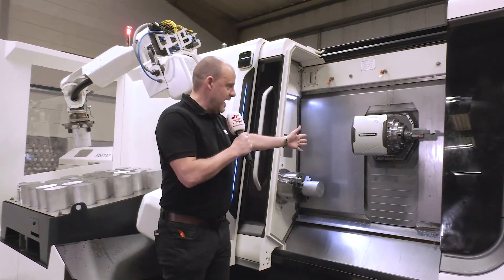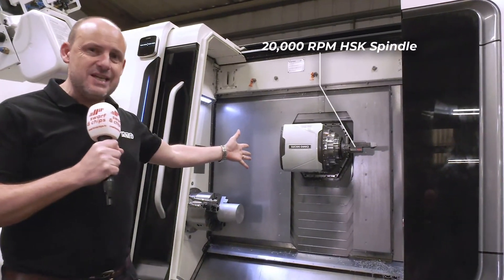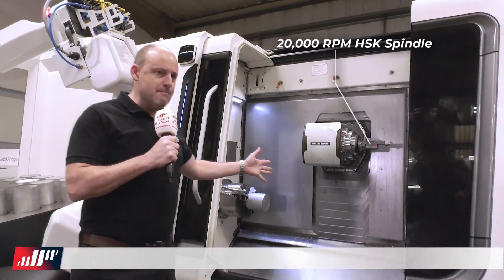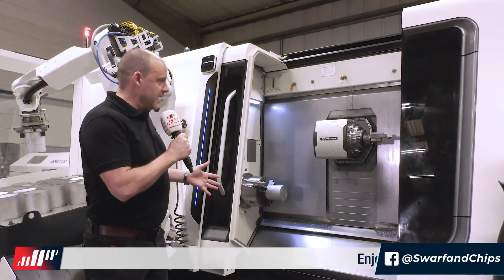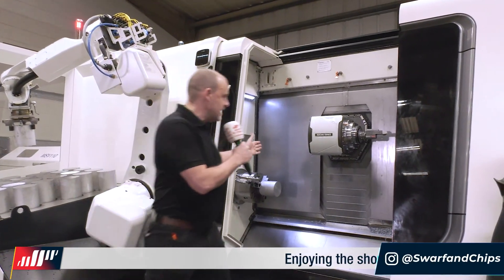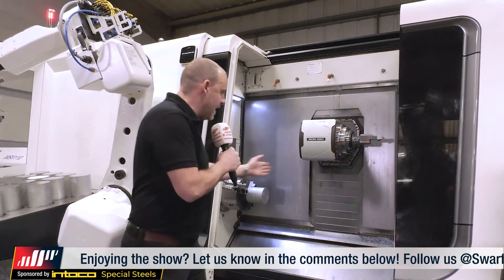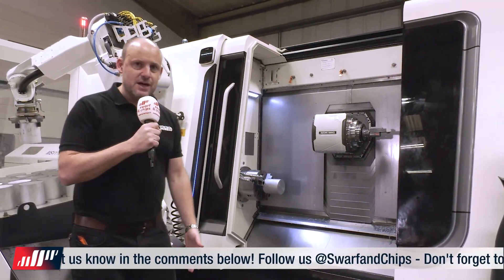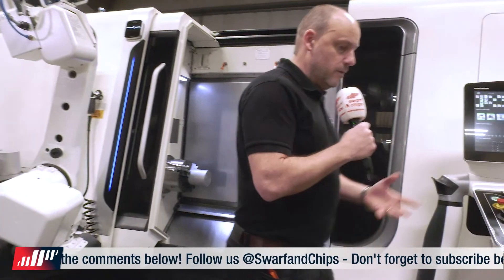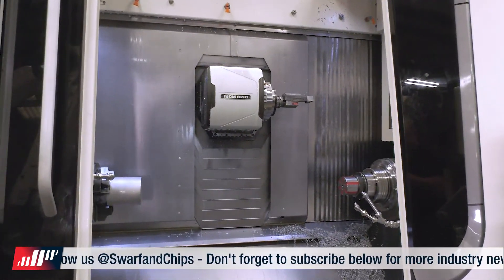The first thing I'm going to point out is this milling spindle — a 20,000 RPM HSK milling spindle. The beauty of this particular aspect of the machine is the size of it. You can see in terms of its height and width they're almost identical, which means that maximizing the working area on the Z-axis, you can achieve a better working envelope as a result of the head itself.